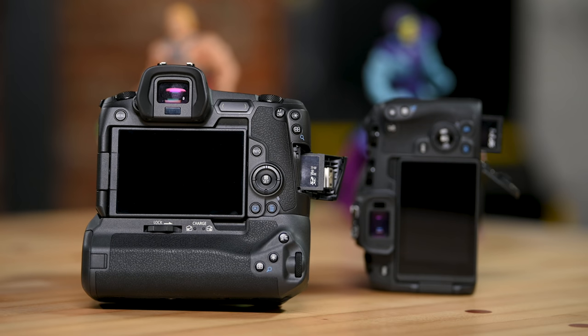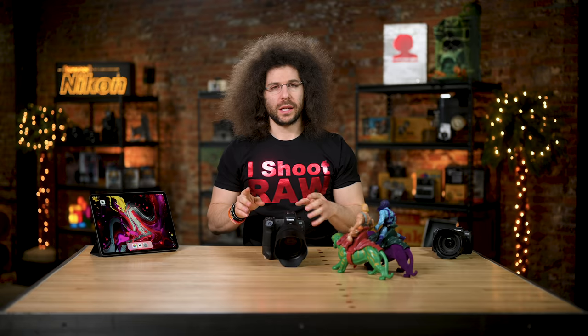Jared Polin, froknowsphoto.com, and I'm here to show you how you can add — that's right, in quotes — a second card slot to the Canon EOS R and the EOS RP. Now, we're not physically taking these cameras apart and putting a second card slot in, but we're going to show you how you can make it seem like you have a second card slot.